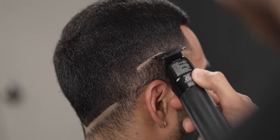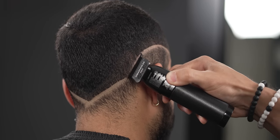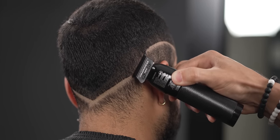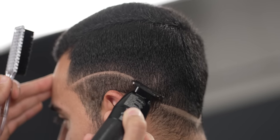Now follow by creating the baselines like usual, but make sure they're dropped enough to meet together. If you notice, we are using the corners of the trimmer to really give that baseline a rounded shape.